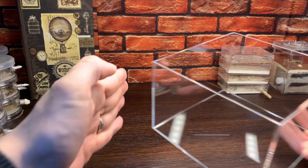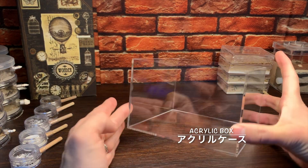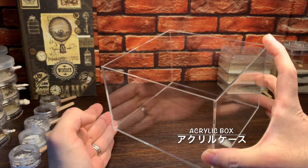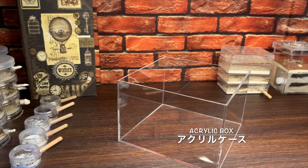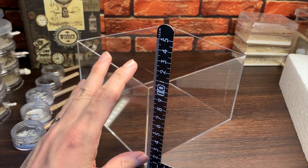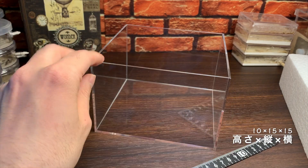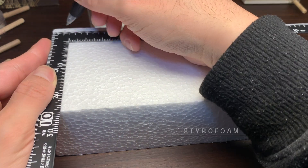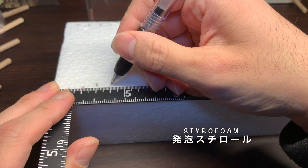今回の材料はアクリルケース、発泡スチロール、土と石、そして苔です。まずはアクリルケース。大きくて中が見やすい透明なアクリルケースを用意しました。縦15cm、横15cm、高さ10cmです。発泡スチロールはポケリウムの中に傾斜を作るために使いたいと考えています。